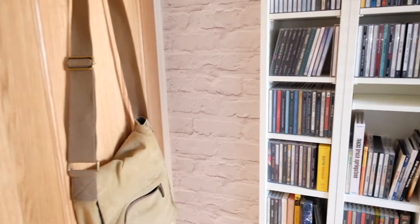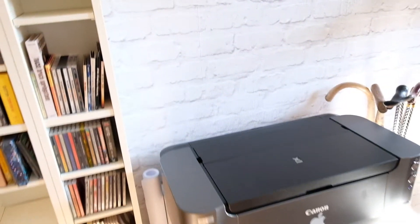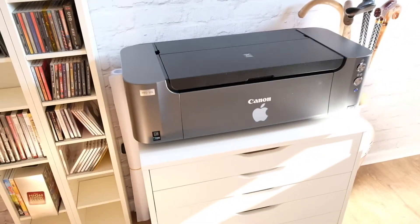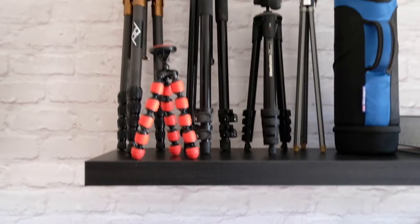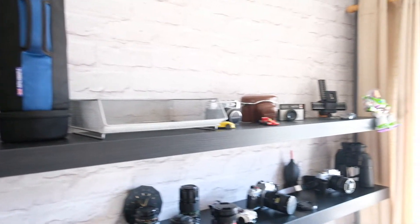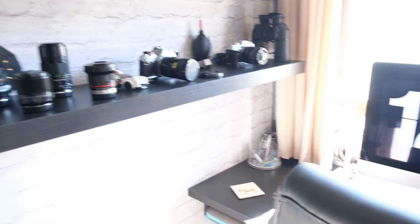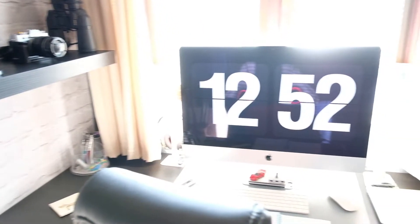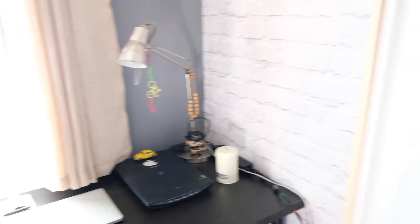Good morning and welcome to my brand new home office space. It only got finished yesterday and at last I have a proper lovely space at home I can call my own. The space I was using before was in this room but it was a bit of a dumping ground for everything else, so it was never really tailor-made for what I needed it for. But now I'm very fortunate to have my own dedicated office studio space.